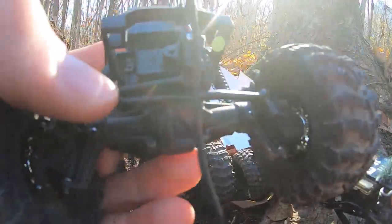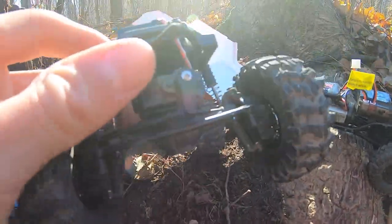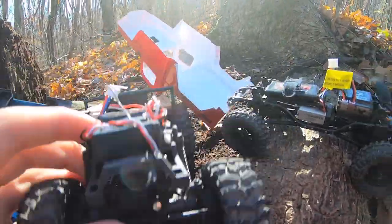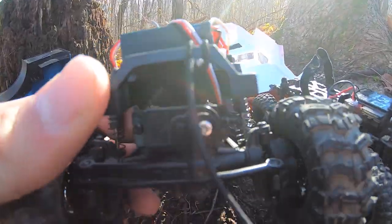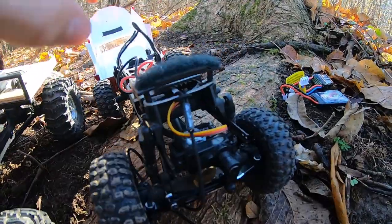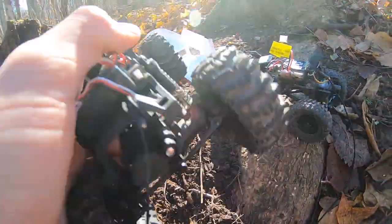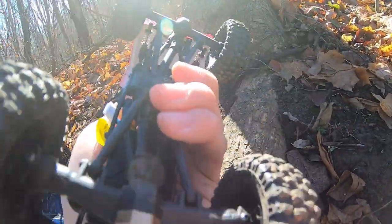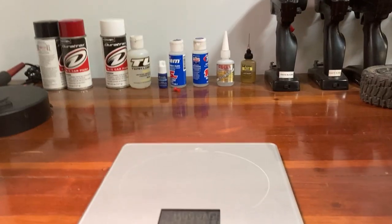The FMS actually has a proper differential whereas the Axial uses a worm gear system. Both have on-axle servo mounts — attached right to the axle on both trucks. The servo that comes stock on the FMS is also quite a bit more powerful than the one that comes on the SCX24. Both trucks have plastic links on the bottom — just nice simple little trucks.